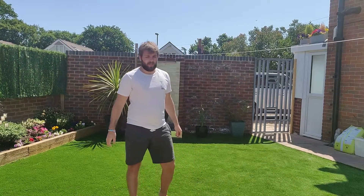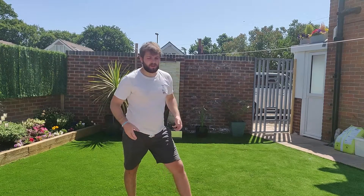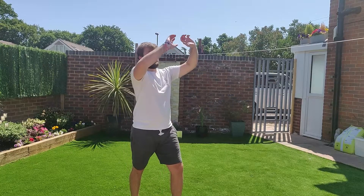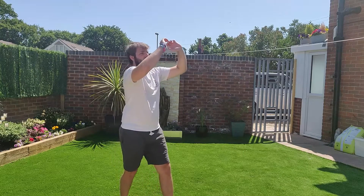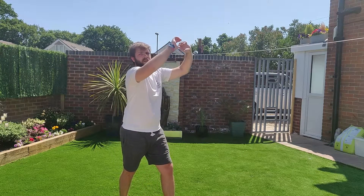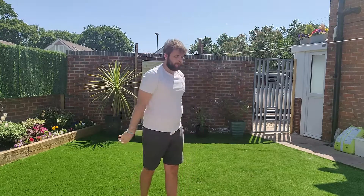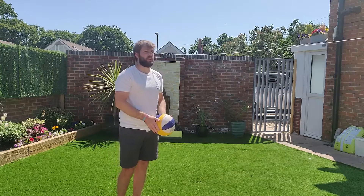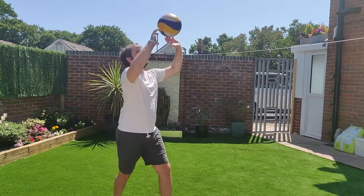The last key to setting — probably one of the most important ones — is extending your arms as well as your whole body. Your set isn't just flicking your wrist and your fingers; a lot of it comes from extending your arms. It's not just a small wrist movement, it's a full arm extension.